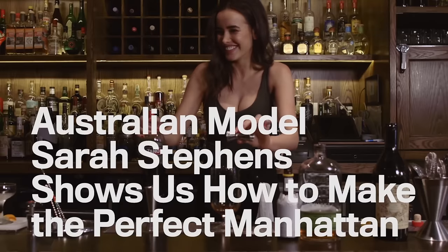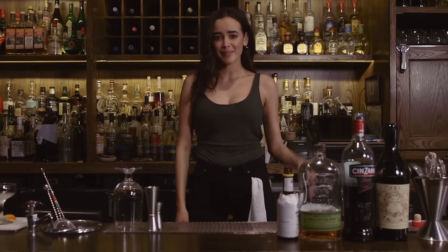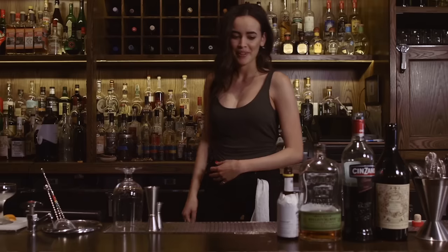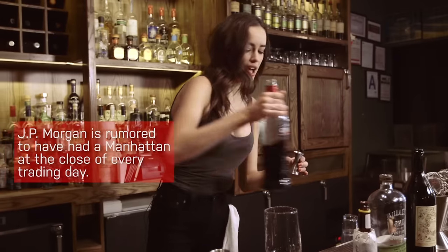Hey guys, my name is Sarah Stevens. I'm at Pouring Ribbons bar in Alphabet City, and I'm going to show you how to make my favorite drink, the Manhattan. So we start off with this.